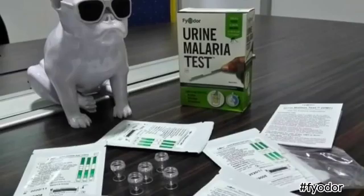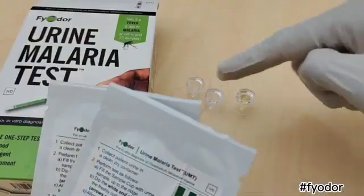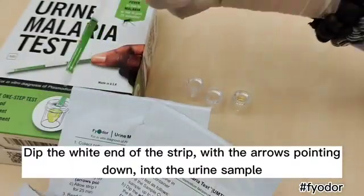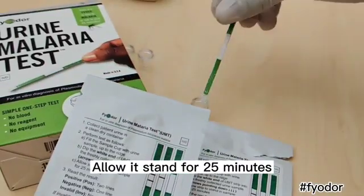Once you have the test kit, which you can get from nearby pharmacy stores, you can conveniently test for malaria in the comfort of your home, office, or wherever else you wish. All you have to do is collect a fresh urine sample into one of these cups, dip the white end of the strip with the arrow pointing down into the urine sample, and allow it to stand for 25 minutes.